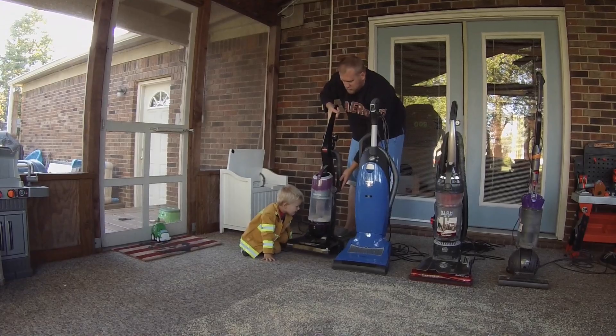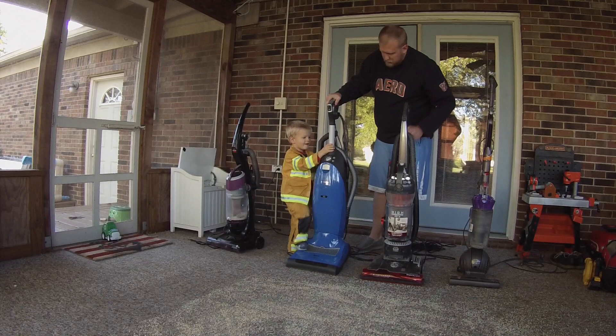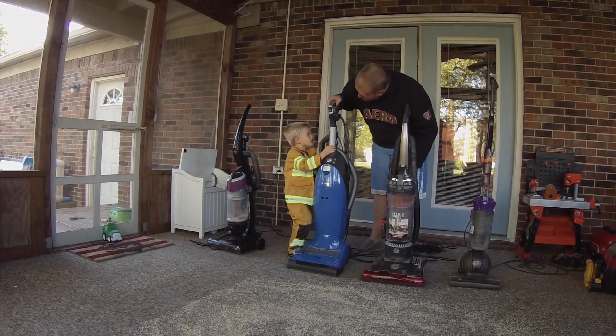Pretty good. What's this one? The Miele. Miele Dynamic U1.